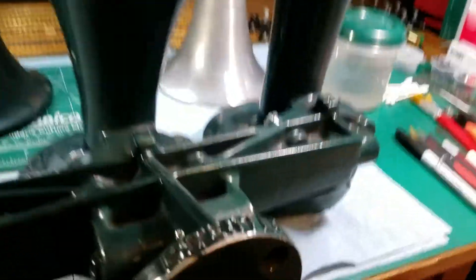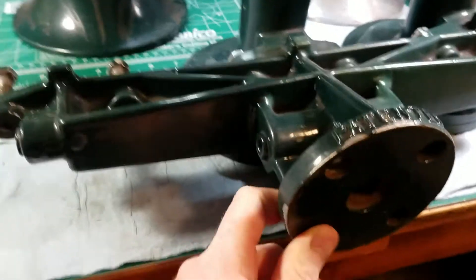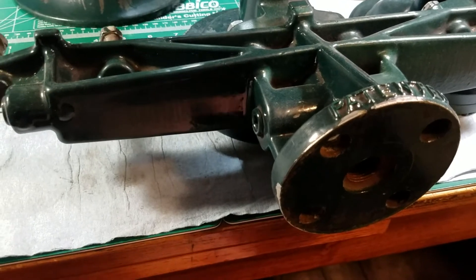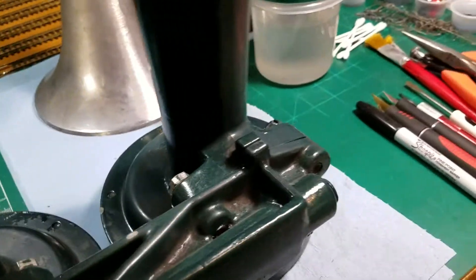All right, here we go guys. What I purchased here — I actually did a purchase and a trade. A real good friend of mine — I traded him a couple bells that he was needing, plus a little cash — made an awesome deal with him on this 90s square tag. Let me get the manifold up right here — square tag. The paint is thick; she's thick but I think I can make it out.